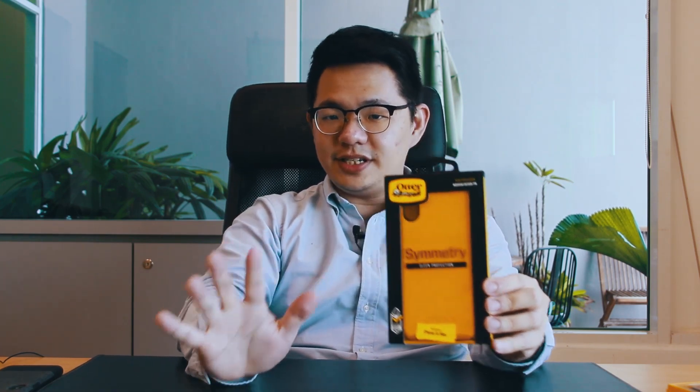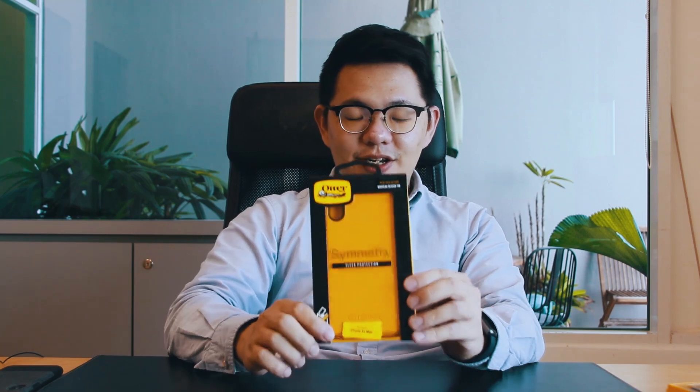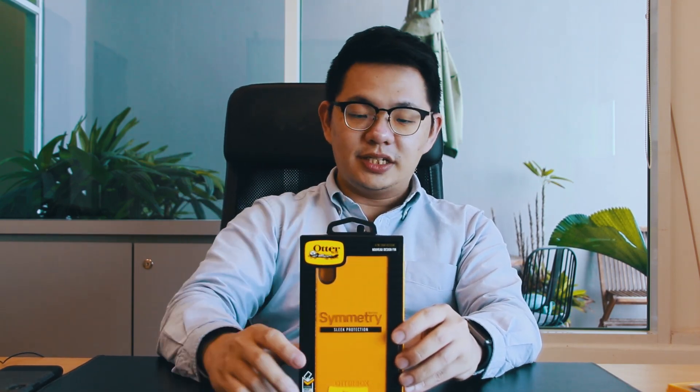Now let's look at the Symmetry Series. The Symmetry Series is not a brand new product lineup for OtterBox, but what's new with this generation — which is for the 10s Max — is that it comes with a brand new slim design, much slimmer than the older Symmetry Series. On the front of the box you get a window to see the casing itself, in this case in OtterBox yellow.